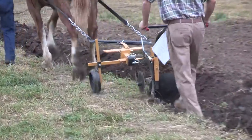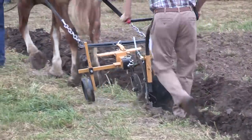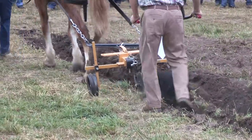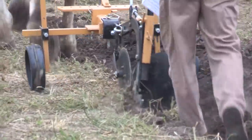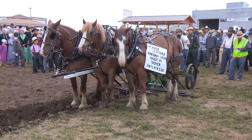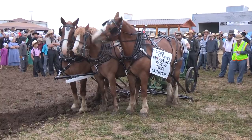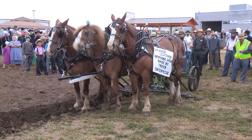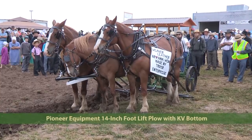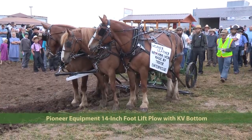You can put a cultivator on it, or just put a little wheel on the back and use it as a cart. It has multiple uses. Coming up next, we have a 14-inch foot lift plow from KB Bottom.